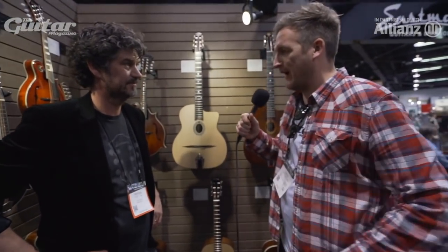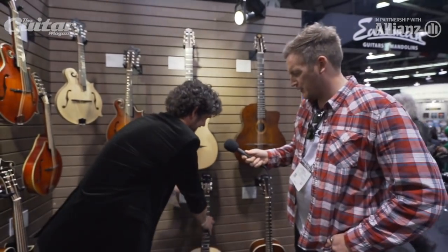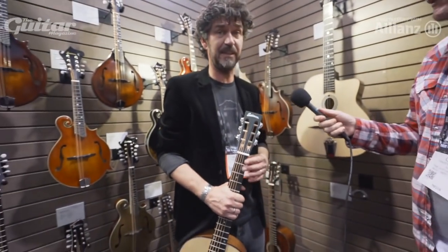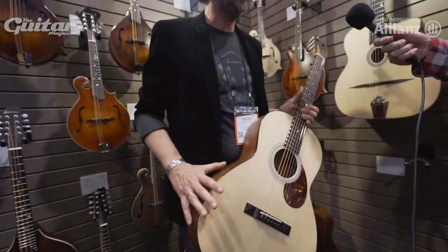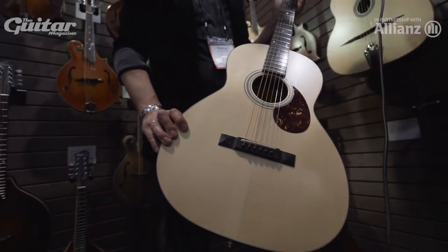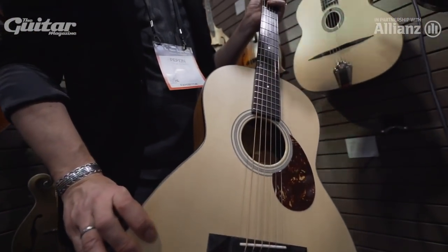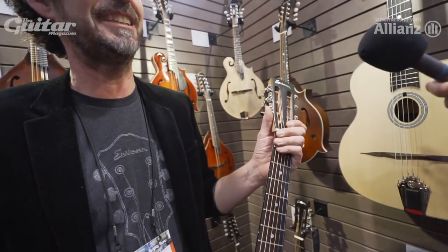Now we're going to take a look at some acoustic guitars. There's that lovely little slot headstock model down there in three different finishes. This is the first ever limited acoustic guitar series that Eastman has brought out. 130 pieces of each are made — it's a trio. This is the E100 Limited. Only 65 will be available in Europe.